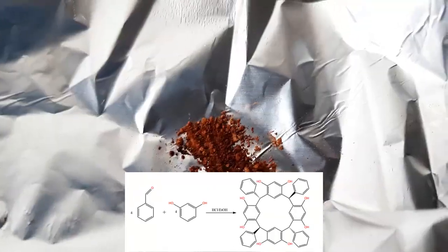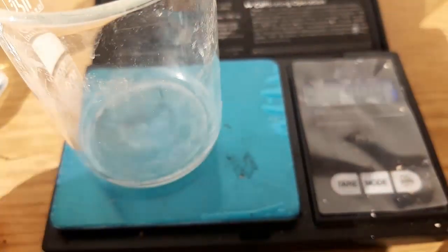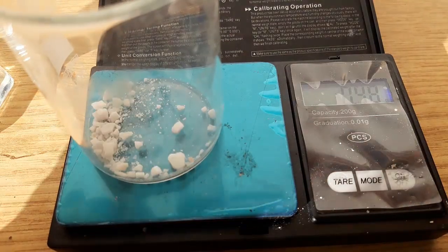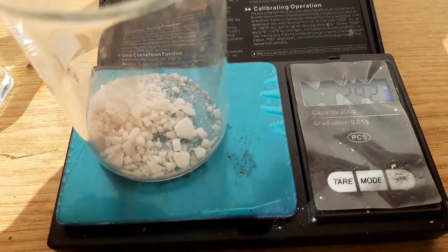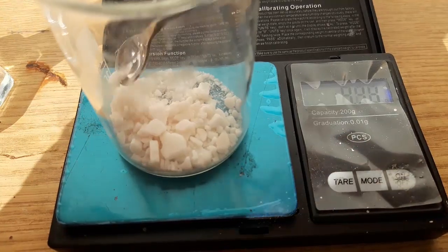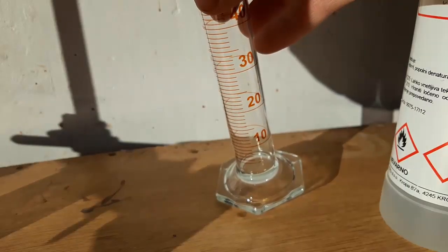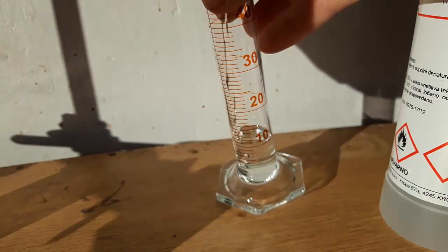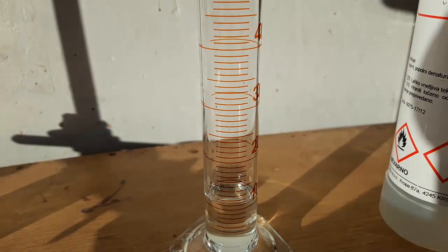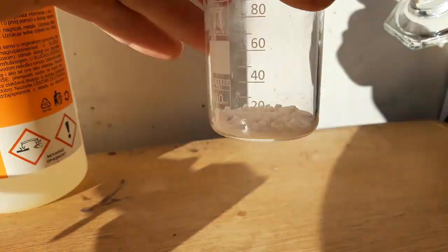We'll be making it by the condensation of resorcinol with benzaldehyde. First, weigh out 5.6 grams of resorcinol. Then we prepare a solution of concentrated hydrochloric acid and ethanol in a 4 to 1 ratio. We need 50 milliliters of solvent, so that means 10 milliliters of hydrochloric acid and 40 milliliters of ethanol.